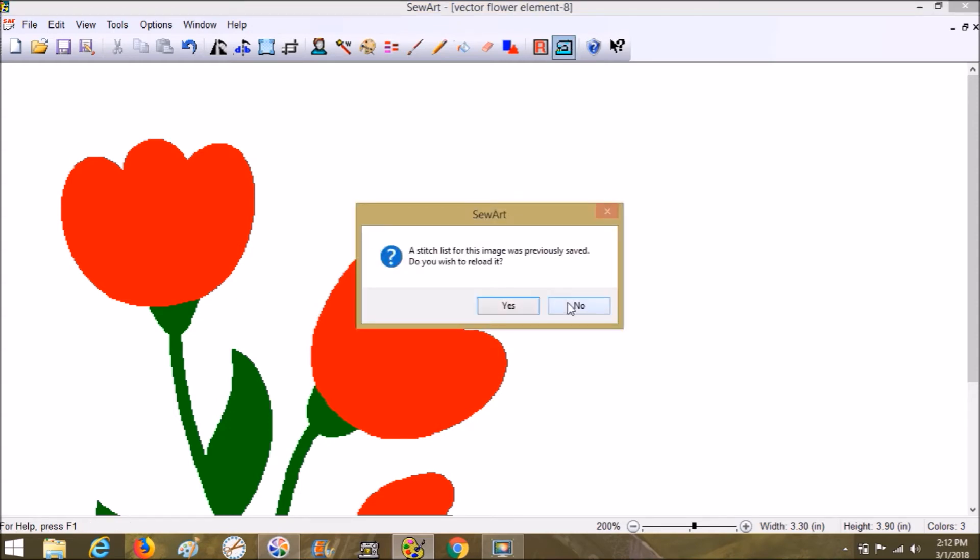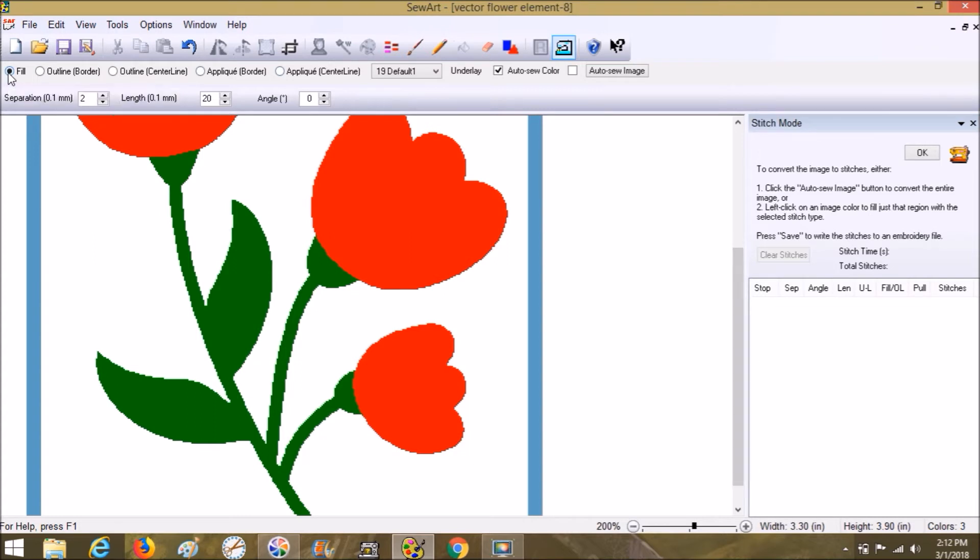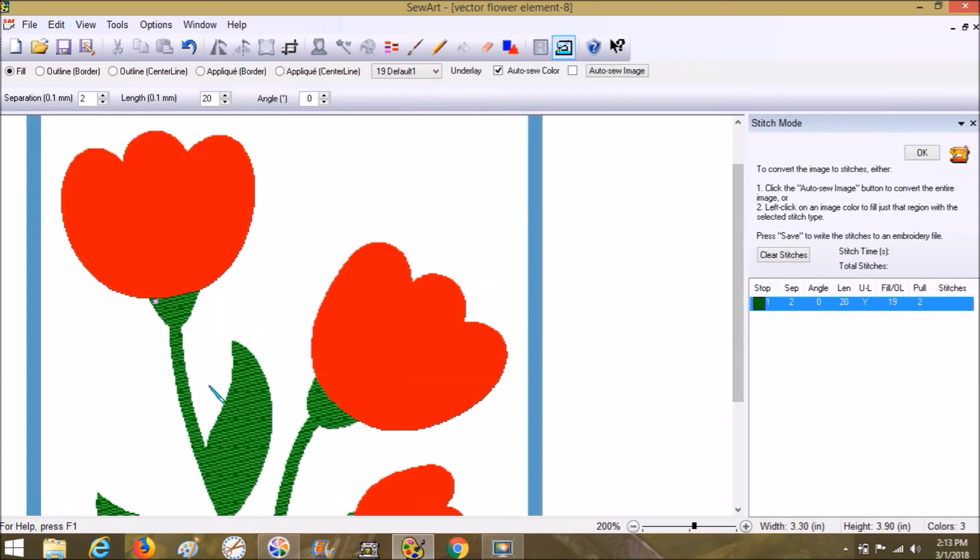It saved my last stitch settings — I don't want those, I want to be fresh and new. We're going to choose the fill option, which is already the default. You can play around with the angle, the length, and separation to make it look your own — make it fuller, denser, more unique. There's the fill on the stem, and you want to have the stem down first. When you're digitizing you have to think about how it's going to sew out — the stem goes down first so the applique covers the top of the stem and the flower looks like it's sitting on top.